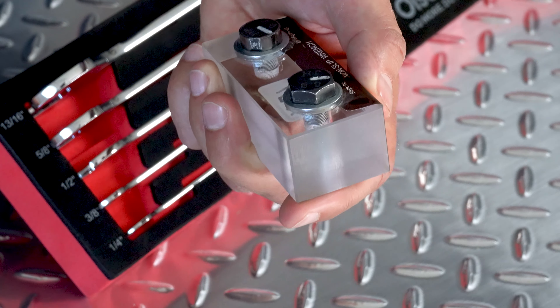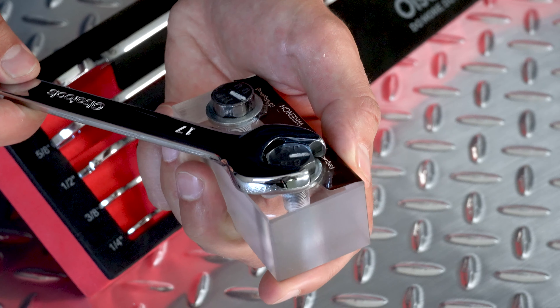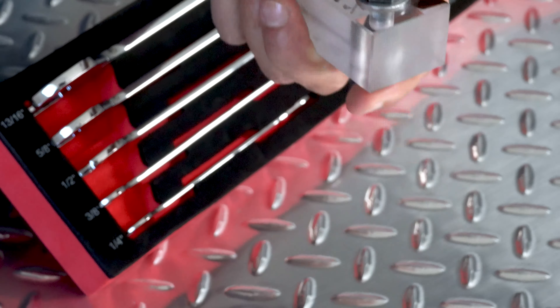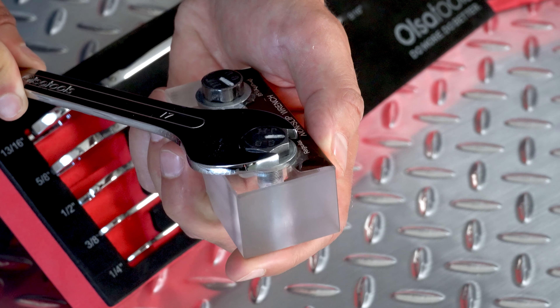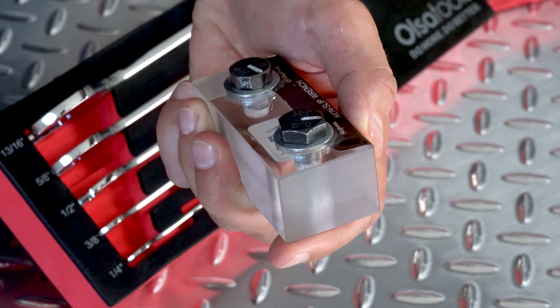Our hand tools, including these slim profile open end wrenches, come with a limited lifetime warranty against manufacturer's defect. So if you have any issues with the products that stem from the manufacturer, we'll happily replace them.